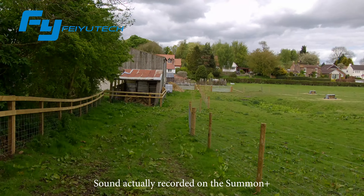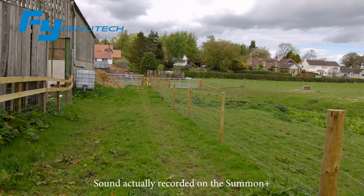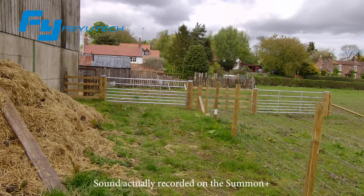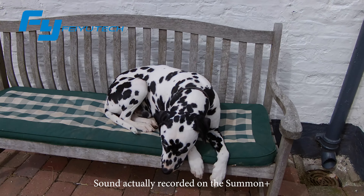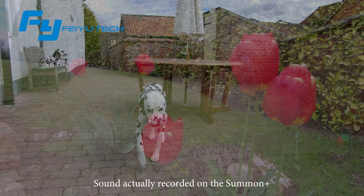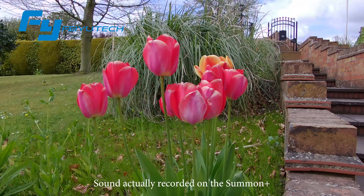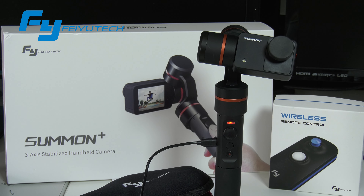Let's have a little bit of a run and see how stable this remains with me running. So that's a very quick look at recording in 4K with the Summon Plus. In the next video I'm going to have a look at comparing it to the original Summon and how things have improved.